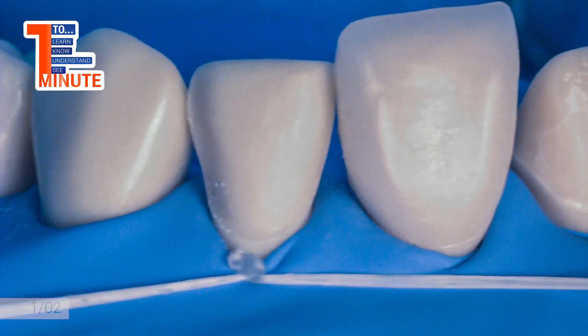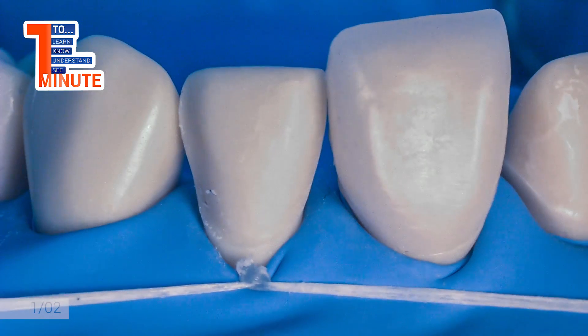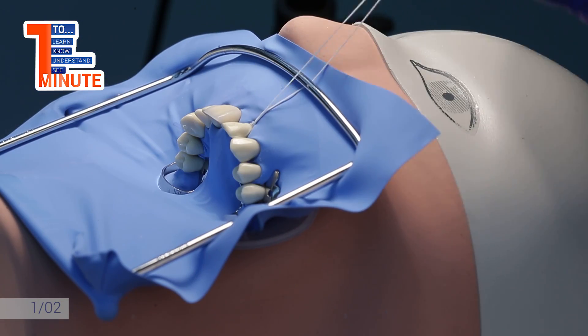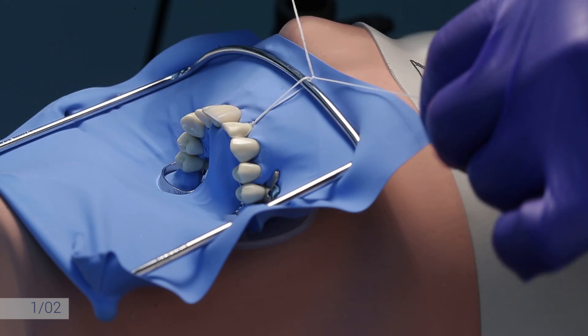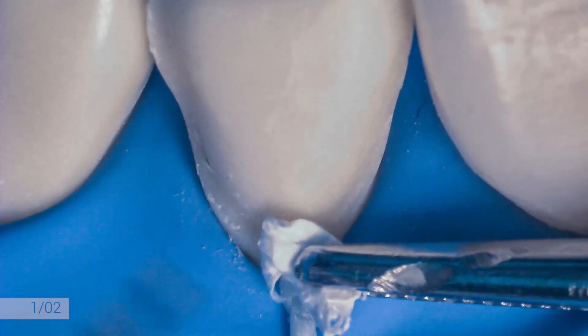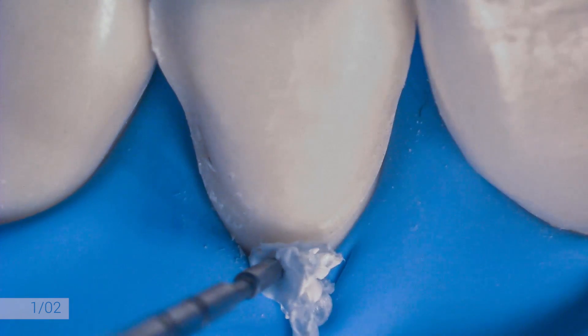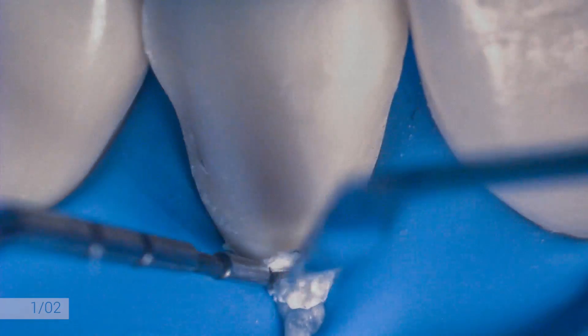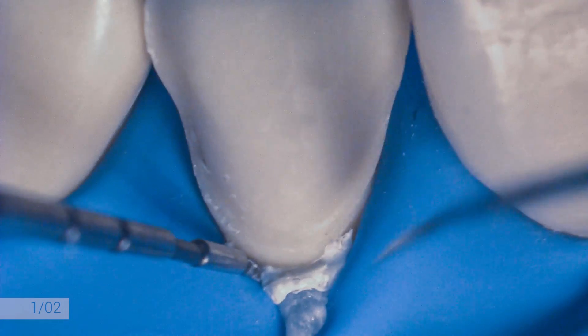To obtain more retraction, the free floss parts must be pulled and tightened to the frame. One more tip: to get more space, a small piece of teflon can be placed and packed between the floss tie and the tooth. Ideal isolation is obtained, sometimes even without clamps.